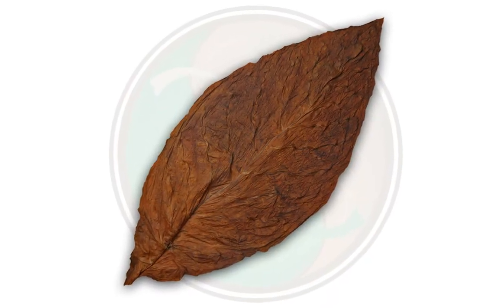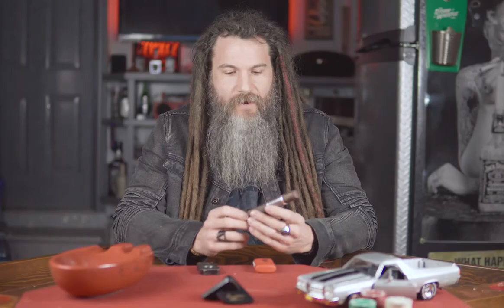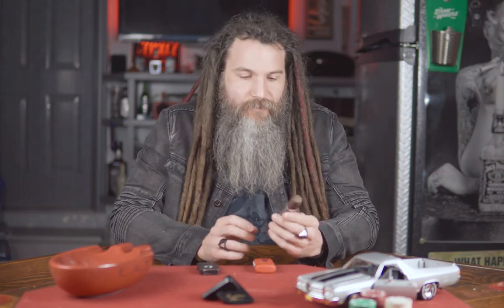It's a Connecticut Broadleaf wrapper on this. The color is a nice chocolatey brown. The oils are coming out very nice on it. It's looking good.